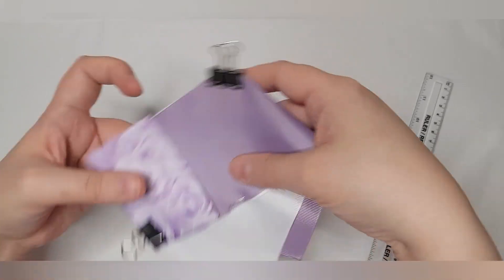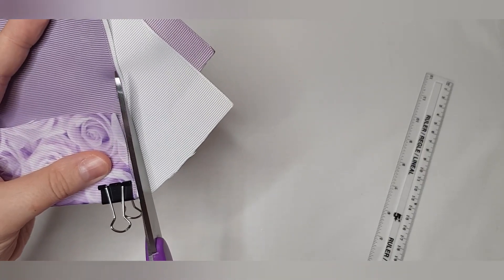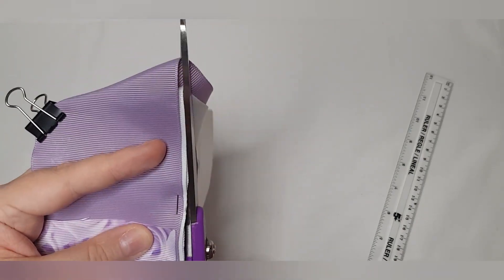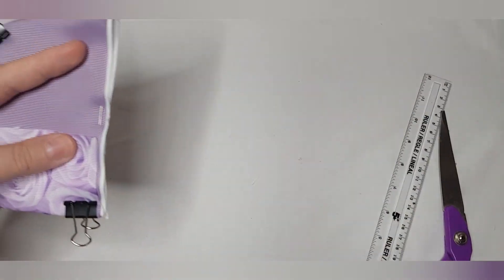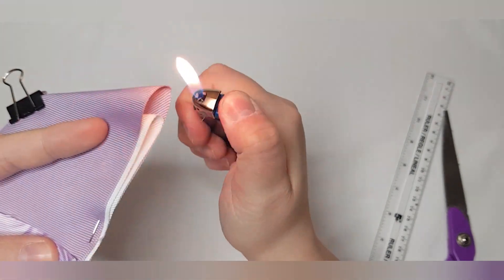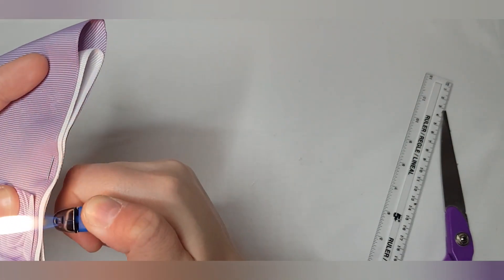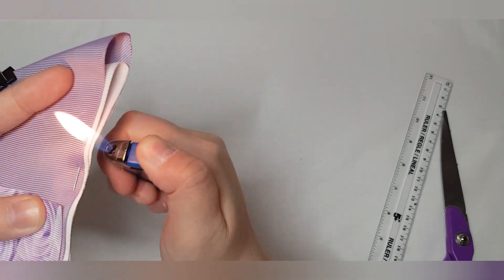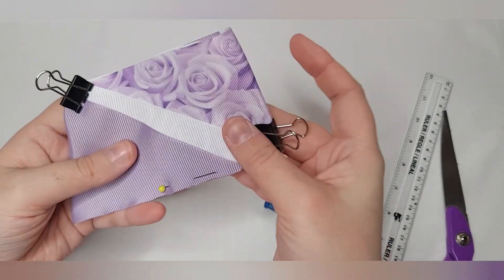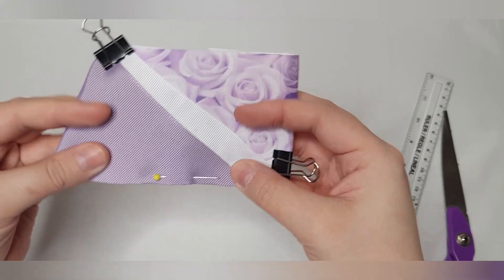Once you're happy that everything is lined up, this is what your front will look like and this is what the back looks like. Then take your scissors and cut along that edge to get those two triangles. Then heat seal everything — stay in the blue part of the flame, not the orange bit — and heat seal that white ribbon. That's your front, that's the back, all pinned and ready to be stitched.